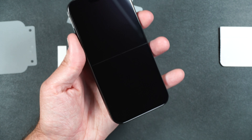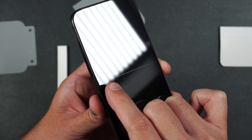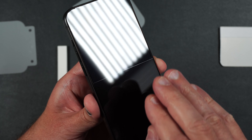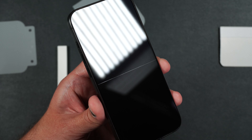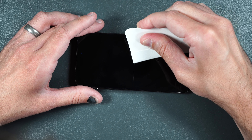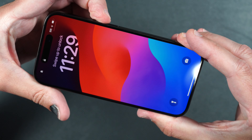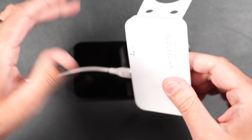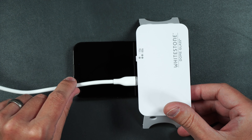You may see a line in the middle of the screen protector. Whitestone Dome says that should go away naturally, but you can just very carefully squeegee it down a little bit — be careful not to press too hard so you don't damage the screen. Squeegeeing it definitely does help get rid of that line. Then take your UV LED and cure the top, bottom, and middle for 60 seconds each.